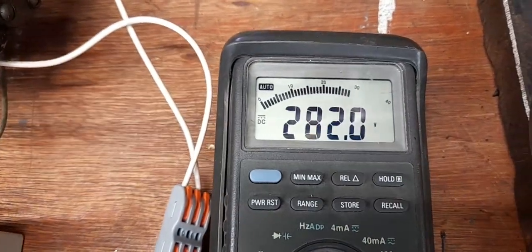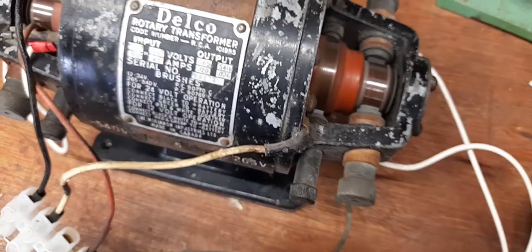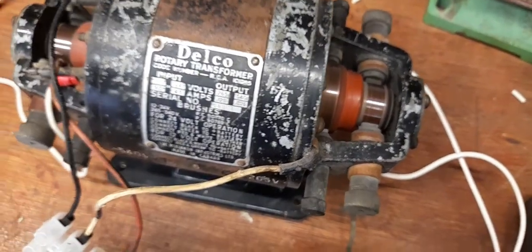That's got the 5 volts. 281, 282 volts. Everything's spinning around quite nicely.